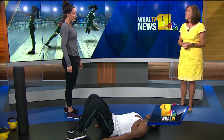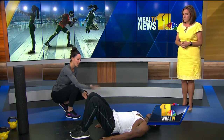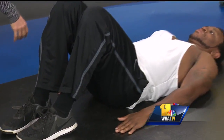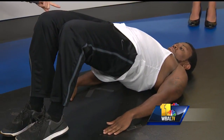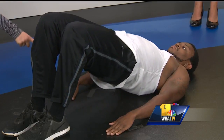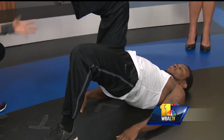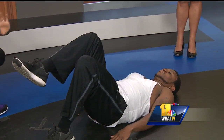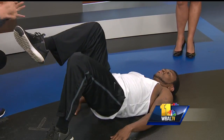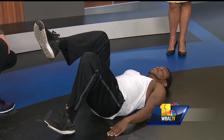The next one here is a glute bridge, so he's gonna push his heels through the ground, lifting the hips up. Notice he's straight from shoulders to knees at the highest point — not too high, not too low. If you're not feeling this in your glutes, point those toes to the sky. There's a single-leg glute bridge, which is gonna make it a little bit more intense — you're gonna feel this in your hamstrings. We're trying to engage the glutes and the hamstrings so that we can relieve some of that knee pain that can be caused by over-firing of the quads.